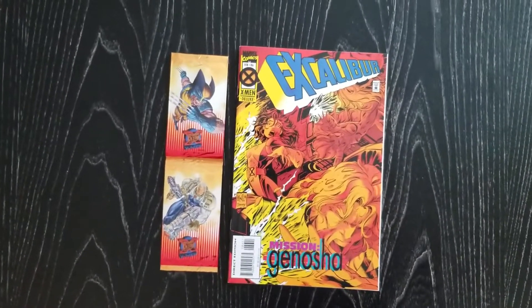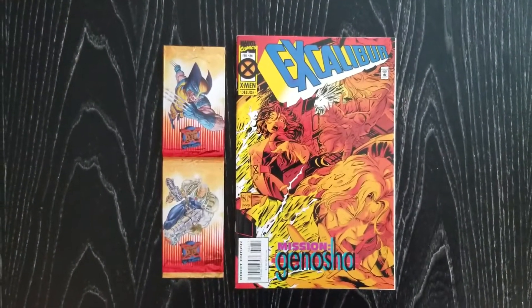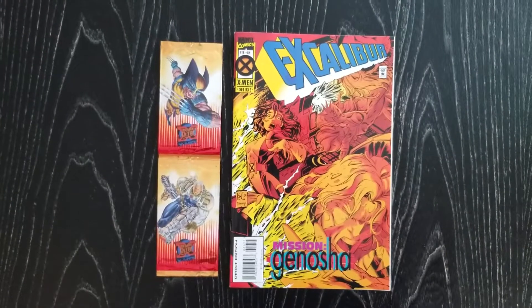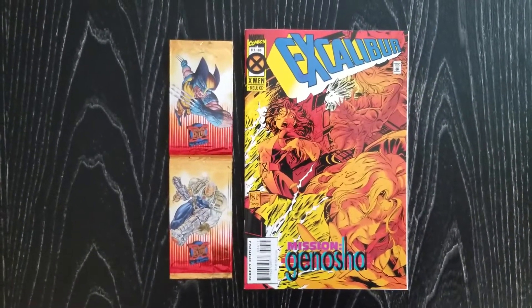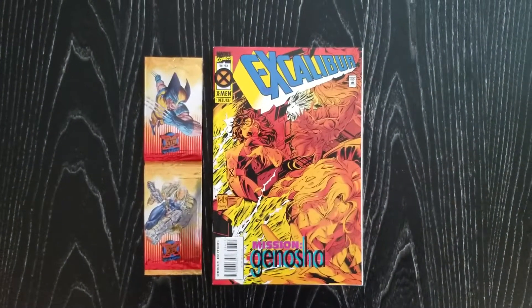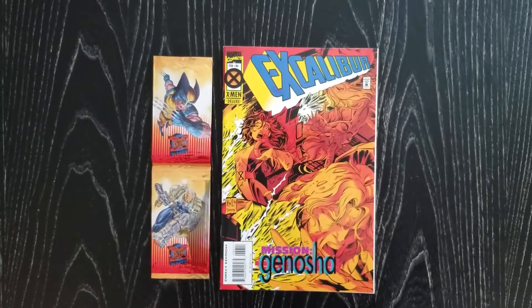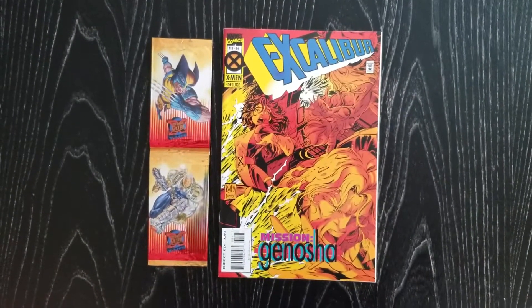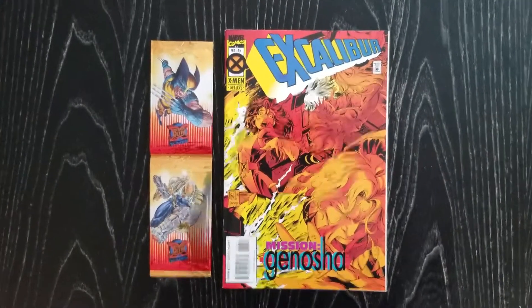If you've collected the '95 Clear Ultra X-Men, you'll know there is a promo card that came with the set, but you may not have known where it came from. It is the Alternate X Weapon X promo card that actually came in these packs. It's limited to which packs it came in — it didn't come in all the packs. It was kind of random; not sure exactly what the hit rate was for these.